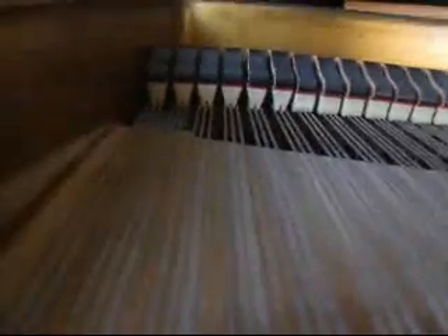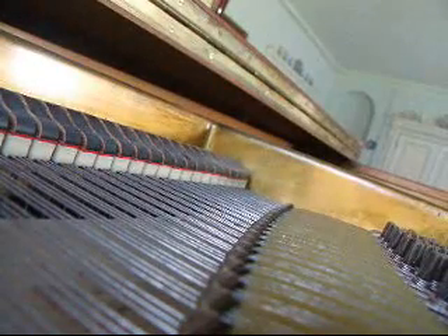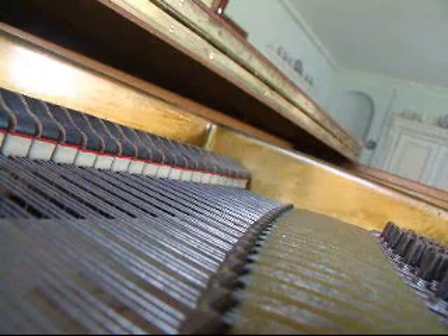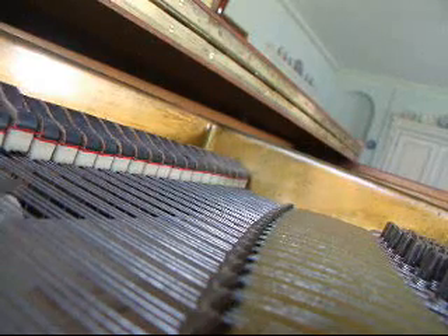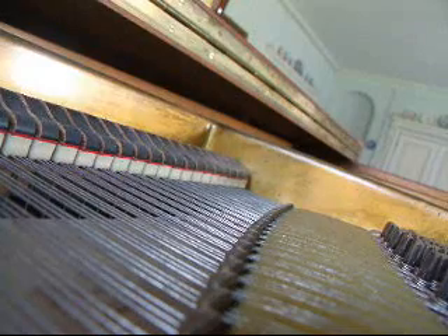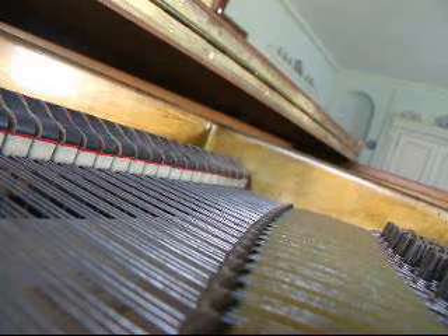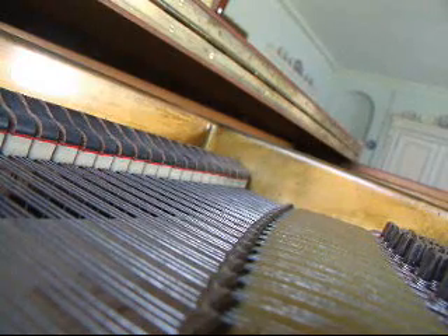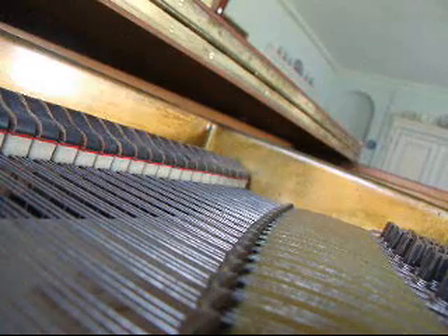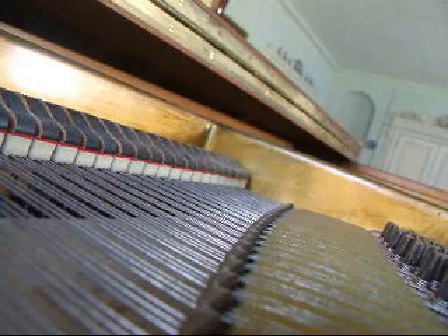If I go the octave down, we're going to go this octave here. Now, that doesn't ring, because those notes are not on the harmonic series. But that one does.